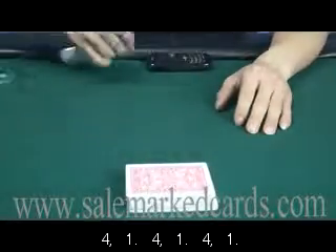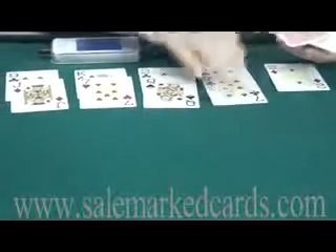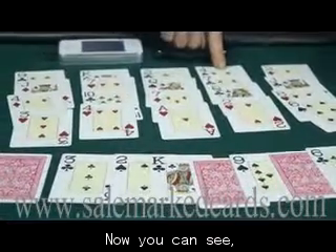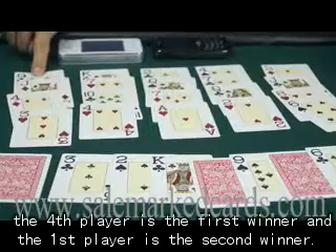We have five players this time. Now you can see the fourth player is the first winner, and the first player is the second winner. Thank you.